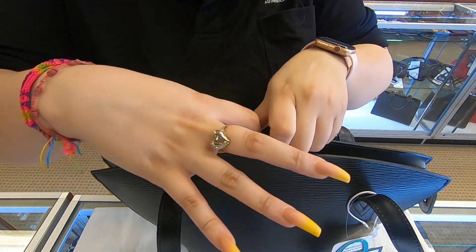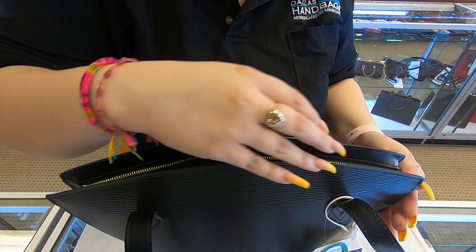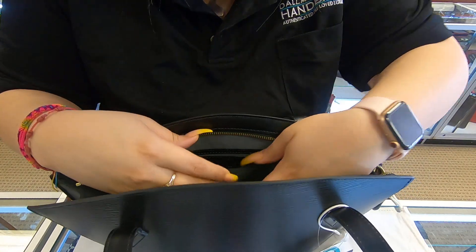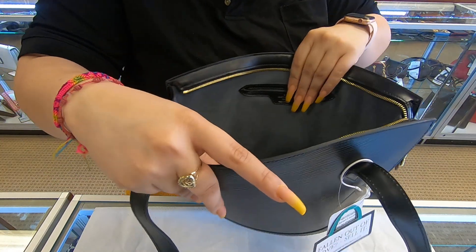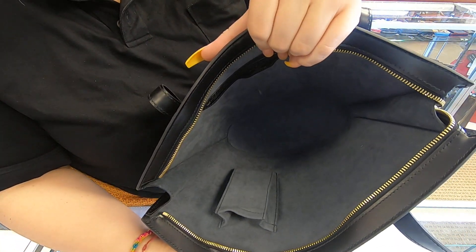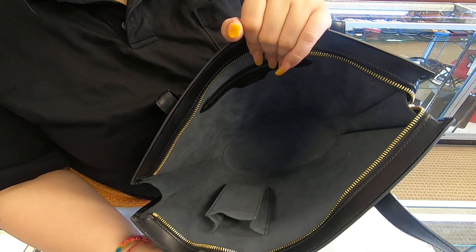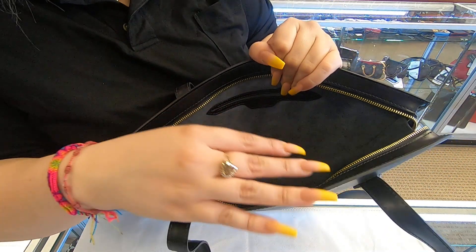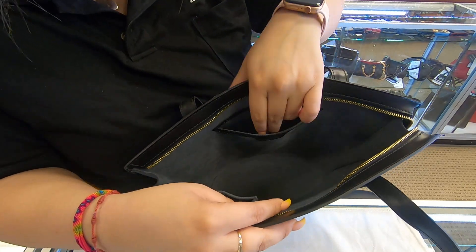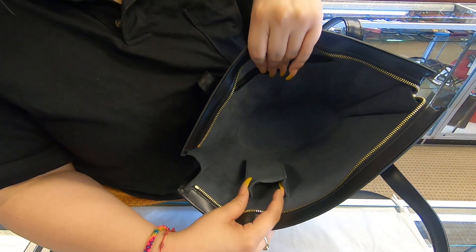If you take a look on the inside — I just mentioned it because a couple of customers have told me this before — moving on, the bag is black on the outside and the inside is gray, like a charcoal gray, and it is suede. The only compartment you have is in the back right here, and you have this small pocket here.